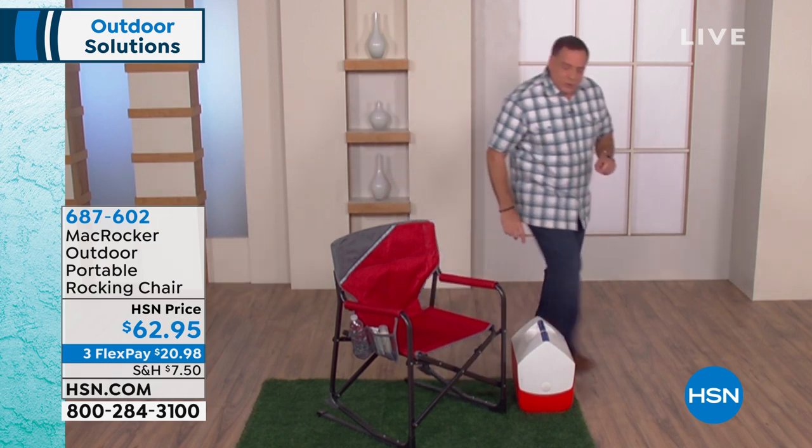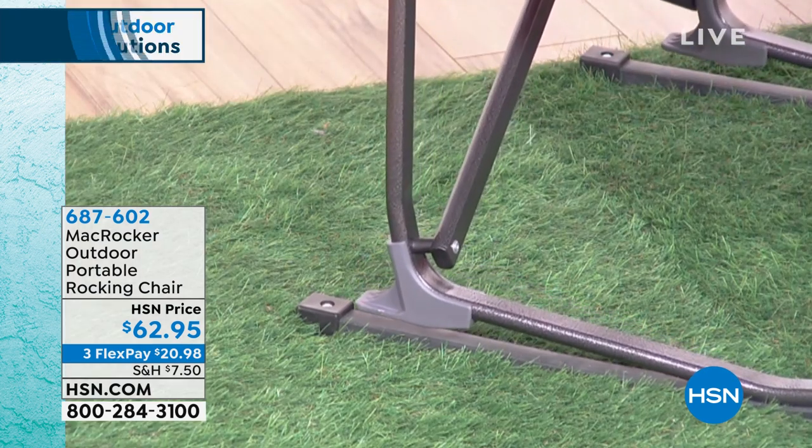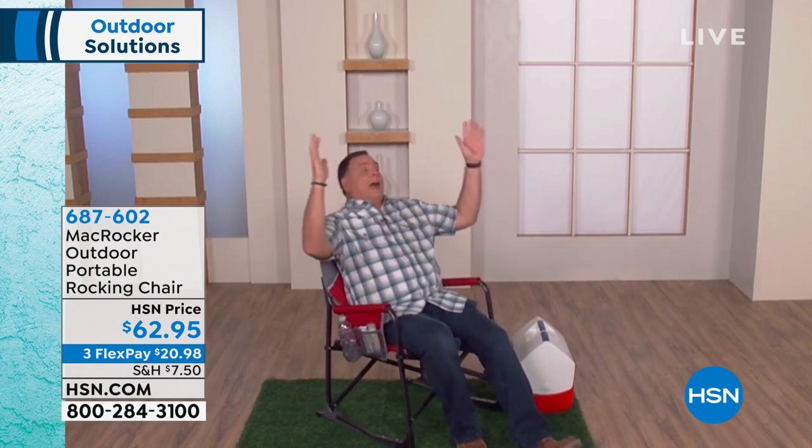I want you to see that rocking mechanism up close. What's special is not just that it rocks back and forth, but that it stops you from going all the way back. I can go back as far as I can and it won't let me flip over backwards — you get that 'whoa' feeling sometimes in a rocking chair, but not going to happen with the Mac Rocker.